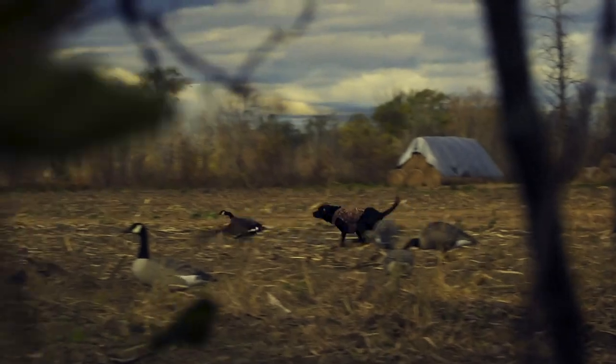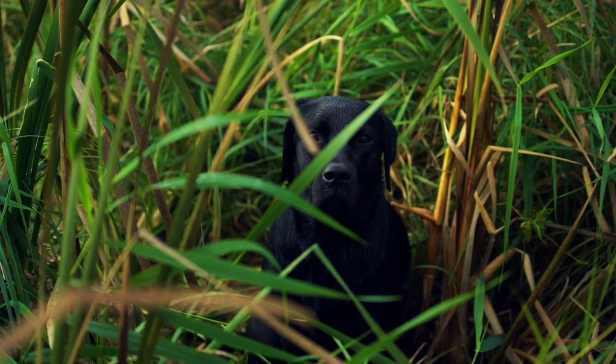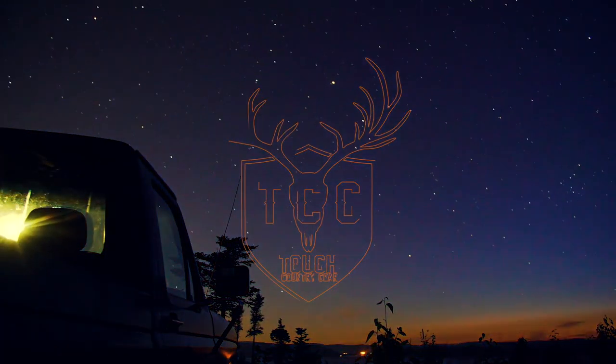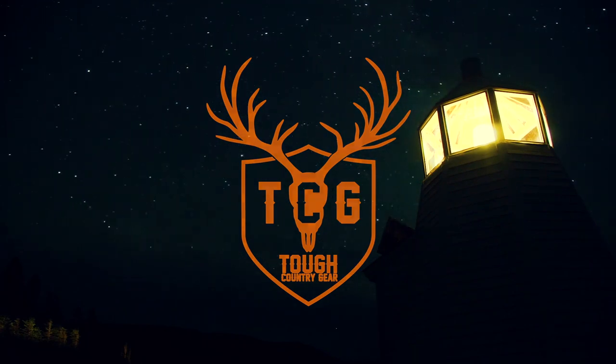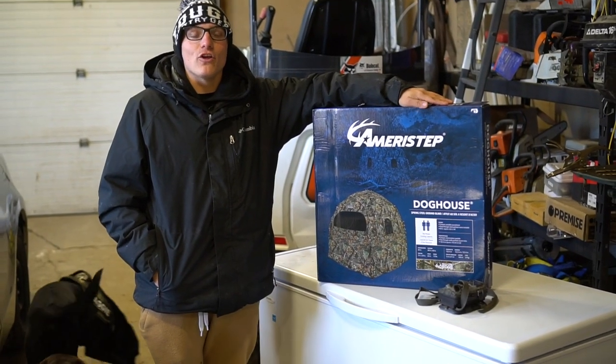Giant walleye! We're about to get some birds, gonna take some giants. I got Doyle behind the camera. What's going on folks?